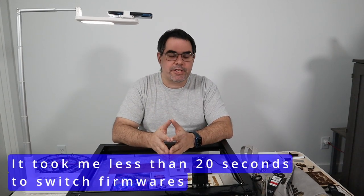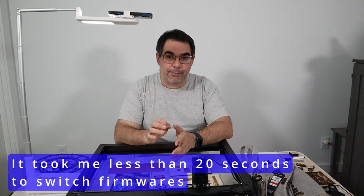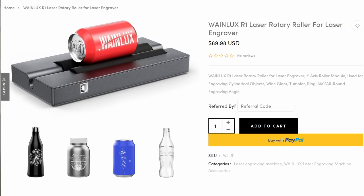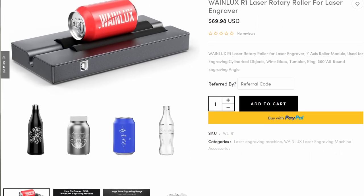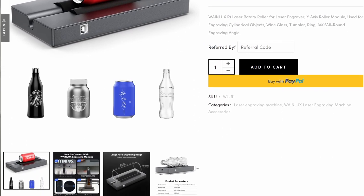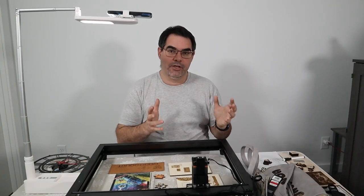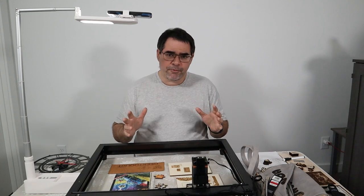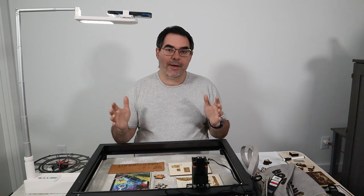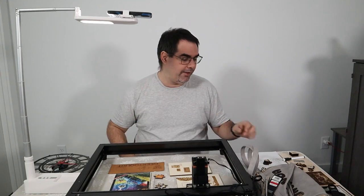There's one downside: at the time I'm filming this, you're not able to do the rotary stuff. Rotary is an add-on that lets you etch things like water bottles and similar curved objects. You can't do the rotary in Lightburn or in the Gerbil software, so that is a very important downside to understand. The dual firmware and Bluetooth phone control are very unique and work very well, but for the rest of this video I'll focus on the Gerbil side and Lightburn.